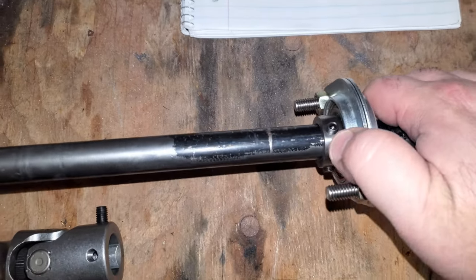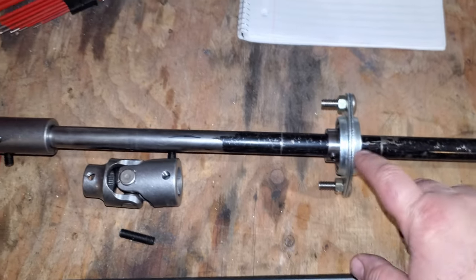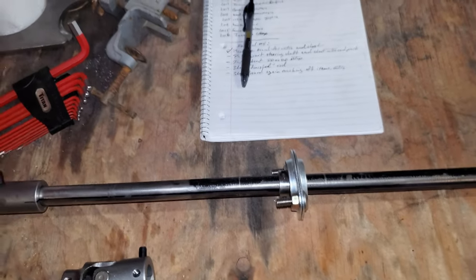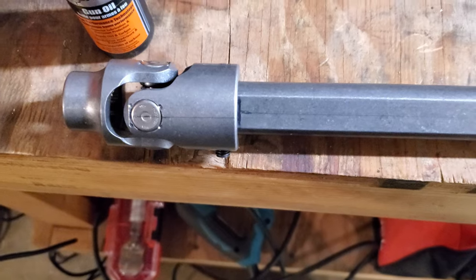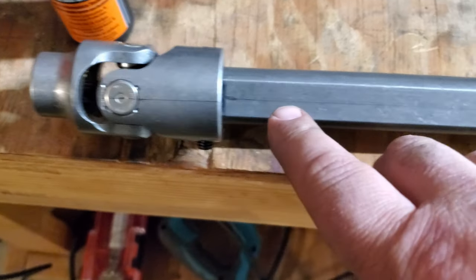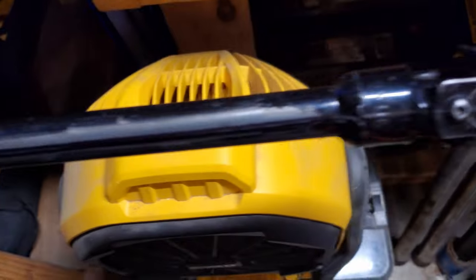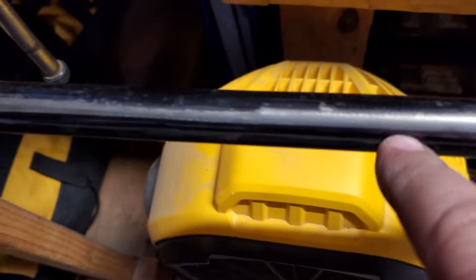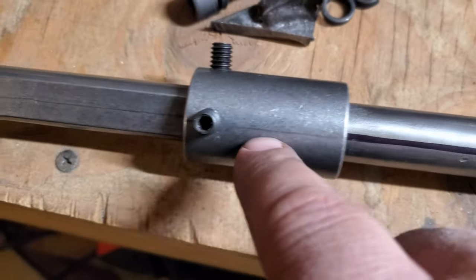The other piece I have is a support heim for the firewall. According to Dirt Race Life, while you're turning the steering wheel the middle of the steering shaft might want to flex and move around, which can cause rough spots. This support heim keeps the middle from flexing. When putting a steering shaft together you have to phase the U-joints correctly, so I did my best to find the center and follow it all the way down the steering shaft to the coupler.